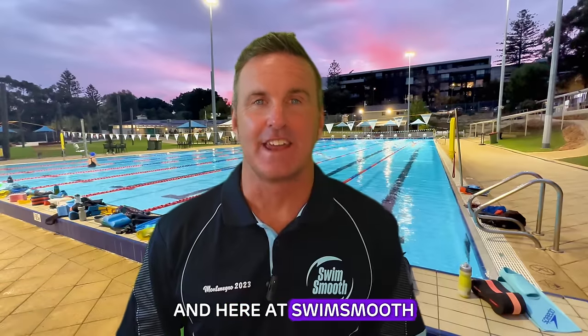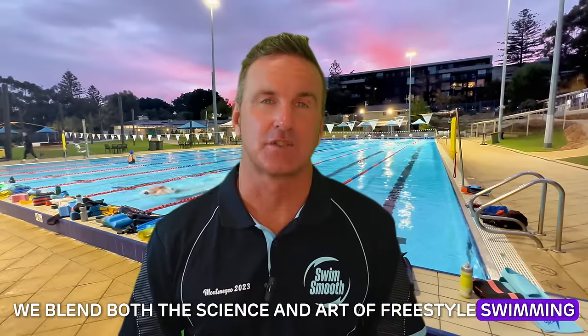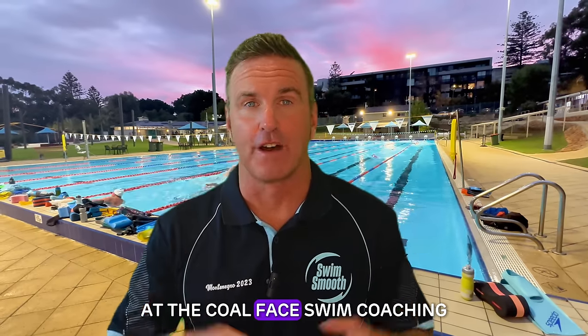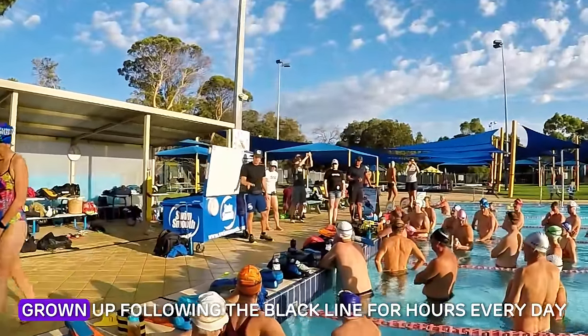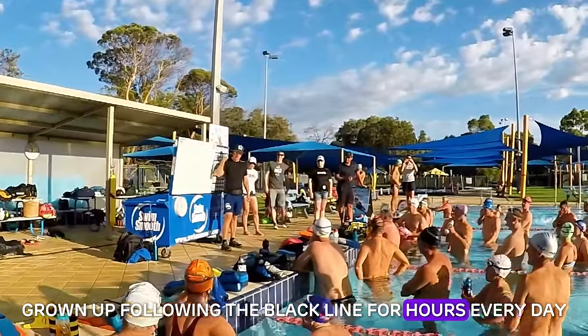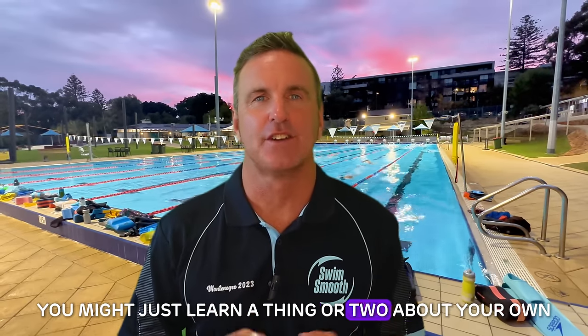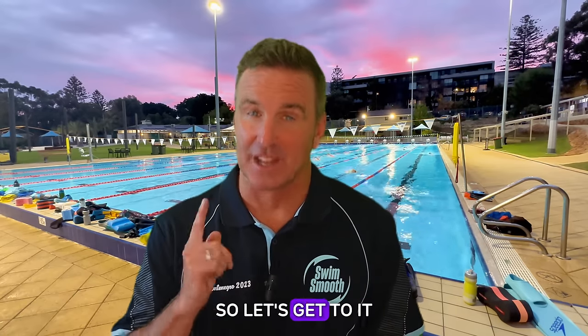My name is Paul Newsome and here at Swim Smooth we blend both the science and art of freestyle swimming in a way that is only possible with decades of iterative at-the-coalface swim coaching with real swimmers like you who haven't necessarily grown up following the black line for hours every day. And even if you have, you might just learn a thing or two about your own stroke technique in today's video. So let's get to it.